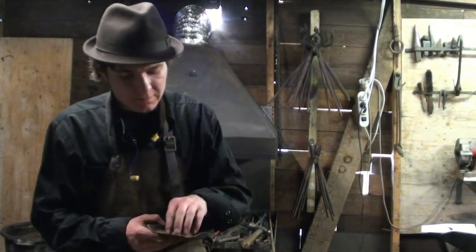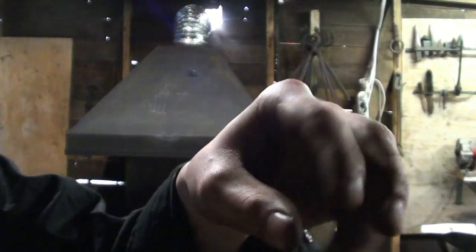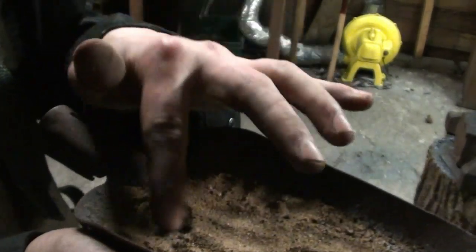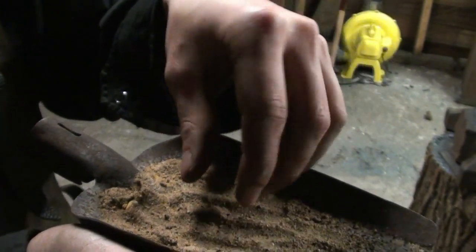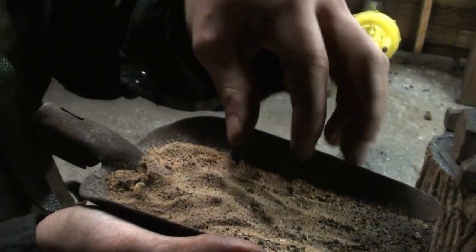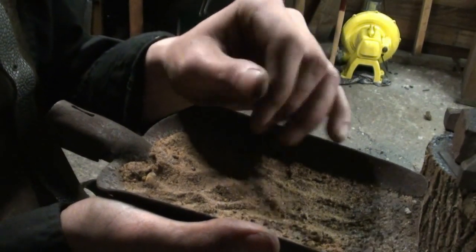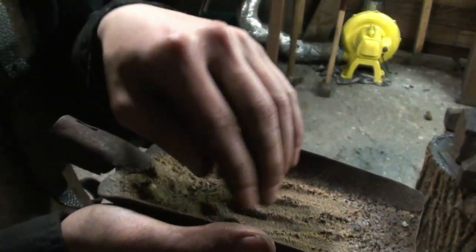Before we continue welding, I'll first briefly show what the sand actually looks like. It's really simple beach sand — the same stuff you can buy in stores for children to play in. When this gets in contact with the hot iron — or steel I should actually say — it reaches a temperature and then it will just melt, forming a fine glaze over it that sort of resembles syrup — glowing hot, but it looks like syrup on it.